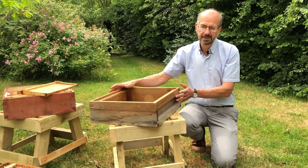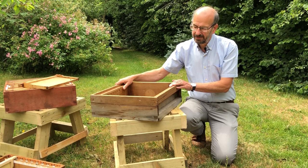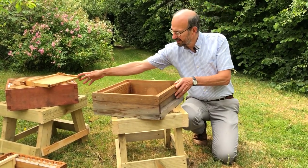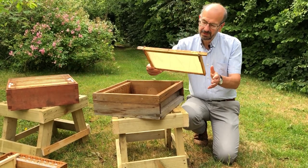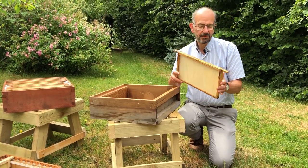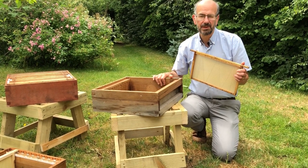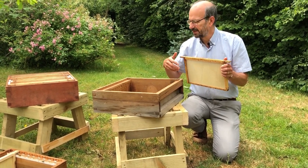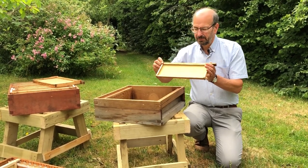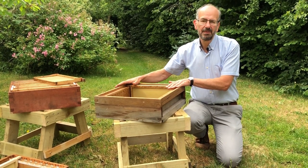So the first thing: 'super' just means 'over,' and it's a box that we put over the brood box for the bees to store their honey. This is a super here and you'll notice it's quite shallow. This is a deep frame that goes in the brood box and you can see how much shallower the super is. The reason is quite simple — one of these frames full of honey is going to weigh about five pounds, and if you've got ten or eleven in one of these boxes it's almost impossible to lift. So we use much shallower frames, and even when full of honey it's going to be a bit less heavy.